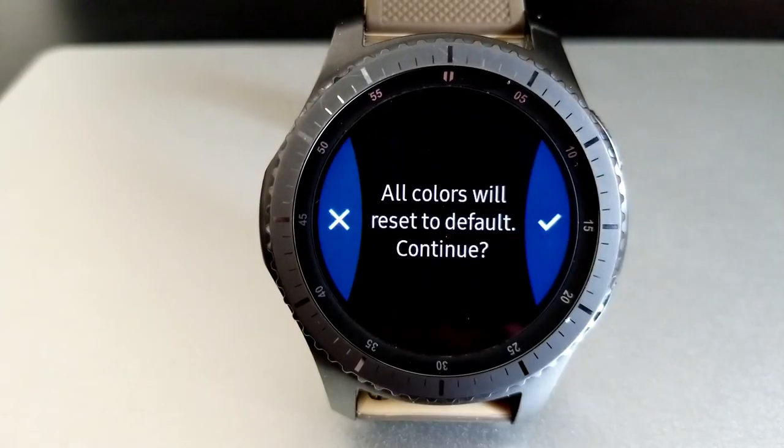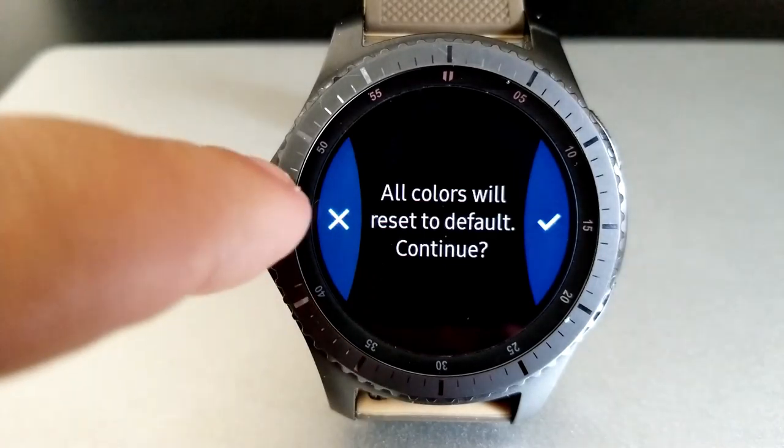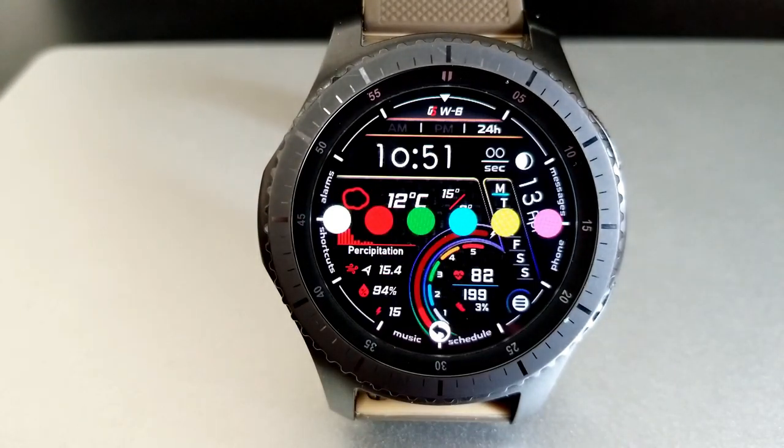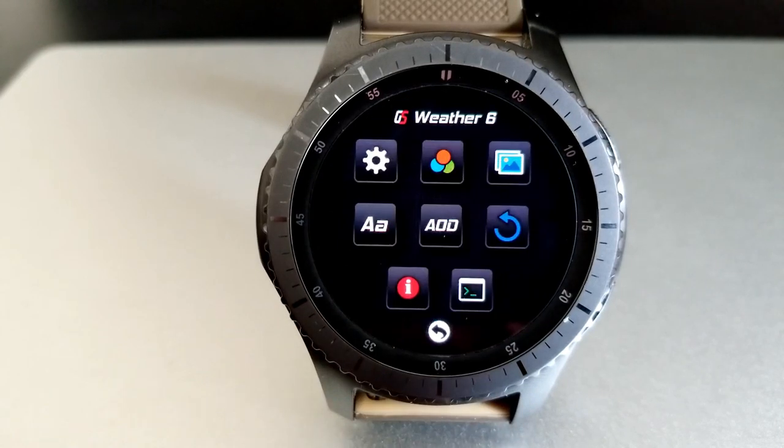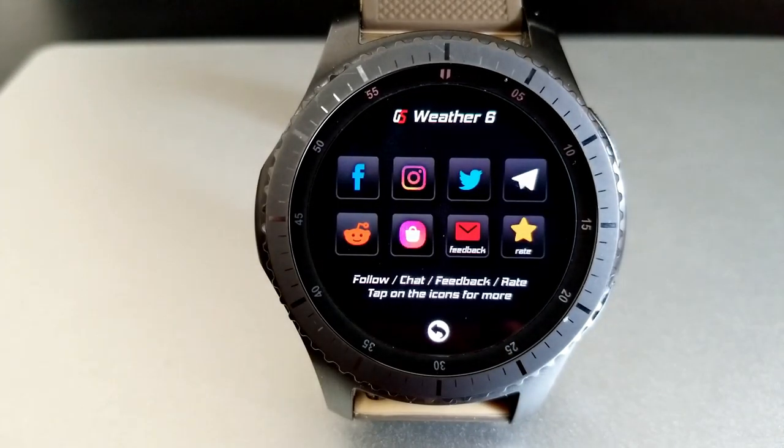In addition to the colors, you can also change the style of the fonts and your AOD mode. There's even a reset button that will remove all your changes so you can start over with a clean slate again.